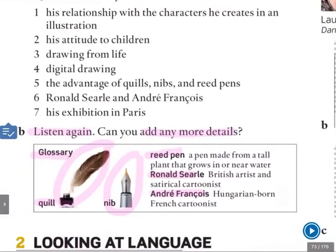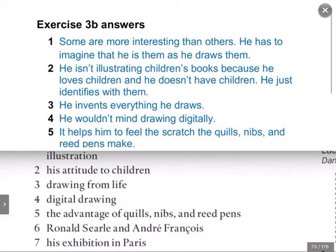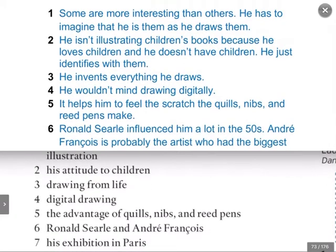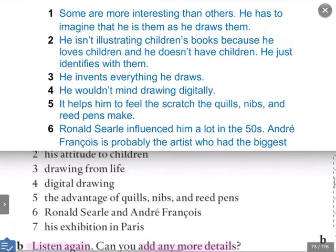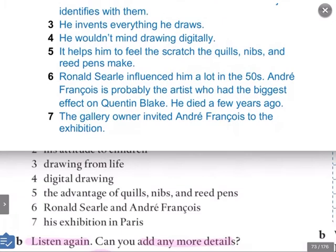Now let's take a look at the answers. We're talking about the same questions as before. His relationships with the characters he creates — he says some are more interesting than others, and he has to imagine that he is them as he draws them. What does he say about number two, his attitude to children? He says he isn't illustrating children's books because he loves children, and he doesn't have children — he just identifies with them. And number three, drawing from life — he never draws from life as we saw before, he invents everything he draws. So he's obviously a very creative person.